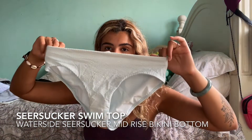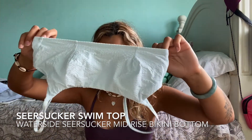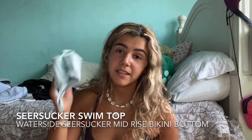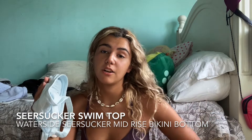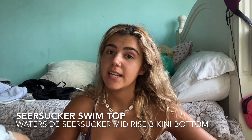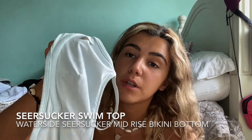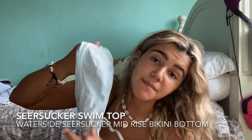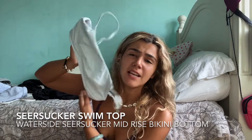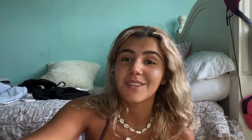The first set I got is this bottom piece with this top. The bottoms are the Water Side mid-rise medium coverage — the Seersucker style. This is the matching top. I got these in the color Ocean Air. Each part is $68, but on sale it was $39, so I did get the set. They come with removable cup pads — I did take them out because I'm not a fan of cupping. I got a size small in the top and a size medium in the bottoms.